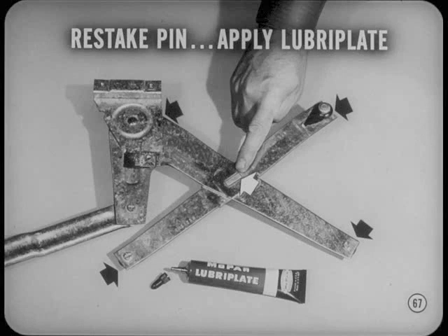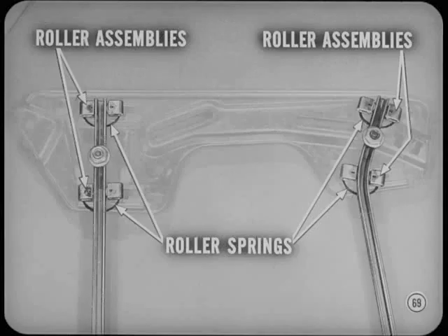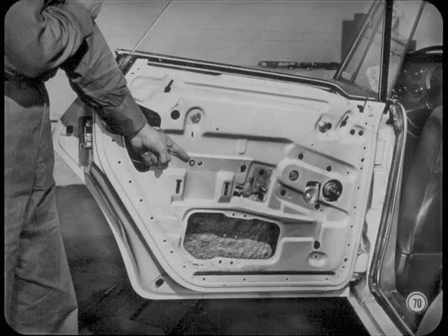Wouldn't it be timely to review the new rear door and quarter glass stabilizing systems on Plymouth and Dodge hardtop and convertible models? The big difference in this design compared to the conventional glass run design is the glass and frame to which it is bolted travels up and down on two new guide tracks. Four sets of nylon rollers mounted on the glass frame engage the tracks to guide the glass movement. Those roller springs must be positioned downward to keep the rollers from binding. The adjustment procedures for the rear door glass on the four-door hardtop are similar to those for the quarter glass on two-door hardtop and convertible models.